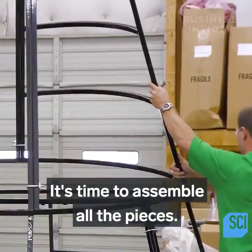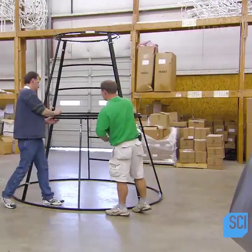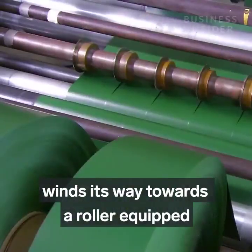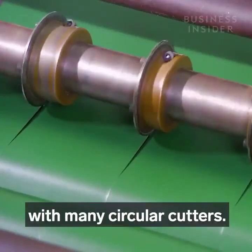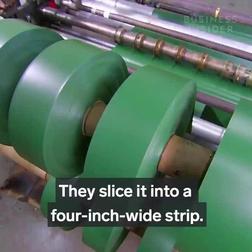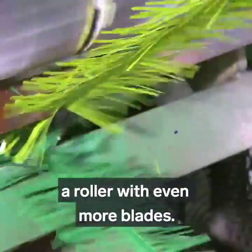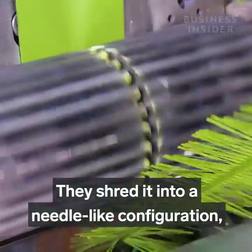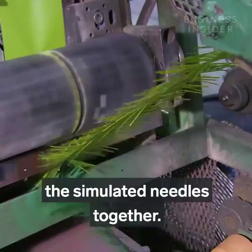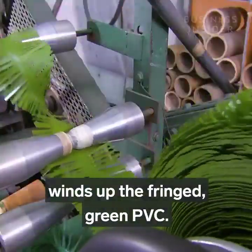It's time to assemble all the pieces. Meanwhile, a roll of green PVC plastic winds its way towards a roller equipped with many circular cutters. They slice it into four inch wide strips. Each of the narrow plastic strips then goes under a roller with even more blades. They shred it into a needle-like configuration, leaving a solid spine at the center to hold the simulated needles together. An automated spool then winds up the fringed green PVC.